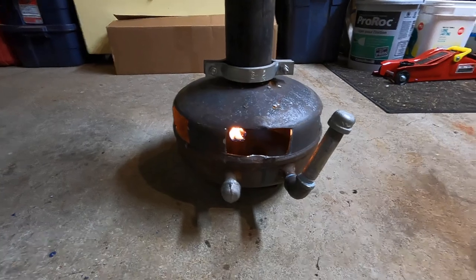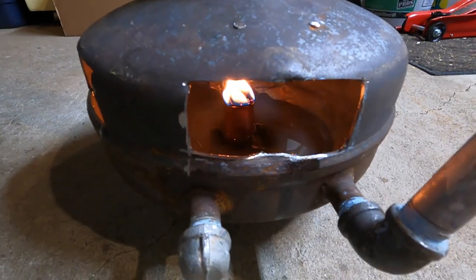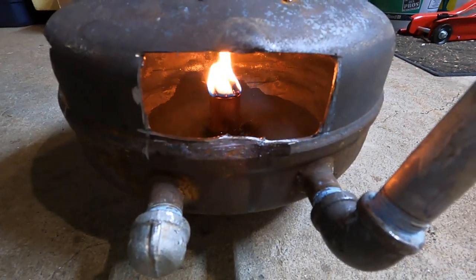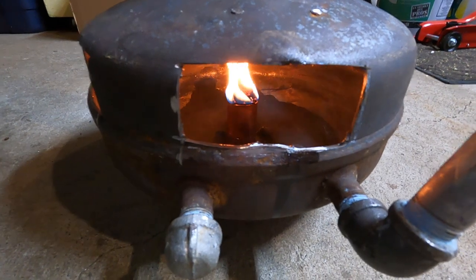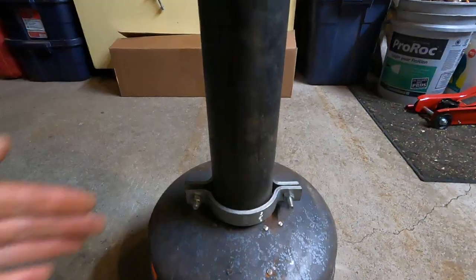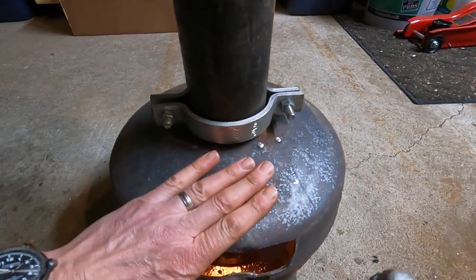I'm going to let this burn for another 15 minutes and come back and show you. It's been 15 minutes, and you can see it's burning nicely. The oil level has gone down a little bit, so it's not burning a ton of it. I can touch this, but it's very warm now. And the chimney is very warm too, so it is definitely giving off some heat.